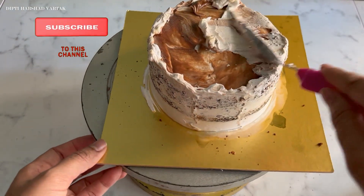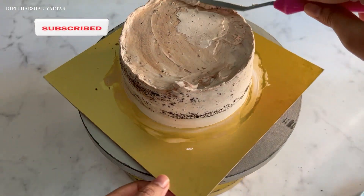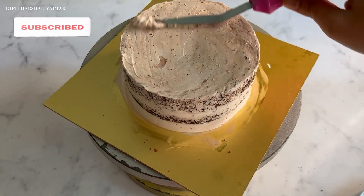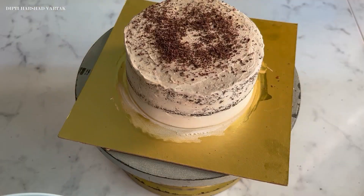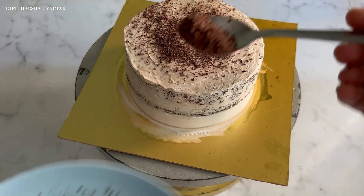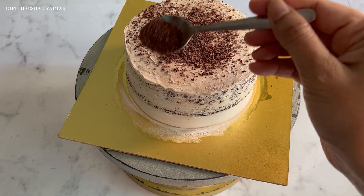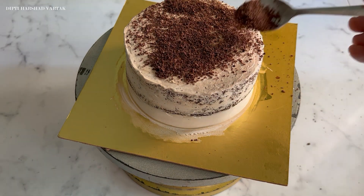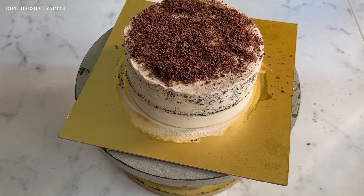Now crumb coat it very nicely and beautifully, and do not forget to refrigerate your cake after this step. I hope you are liking this video. If yes, then do like, share and subscribe to my channel and leave a heart emoji below this video. It will motivate me to come up with more such interesting cake recipes for lovely viewers like you. Let me know if you would love to know more such quick and easy cake recipes in my upcoming videos — I would love to do it for you.